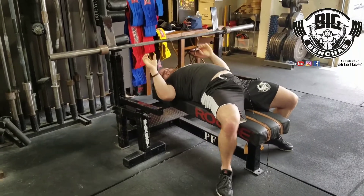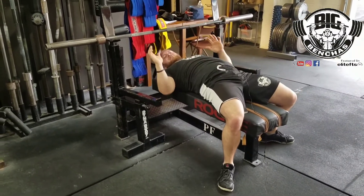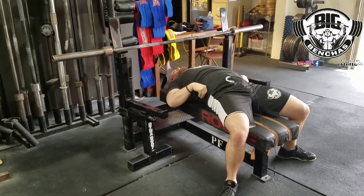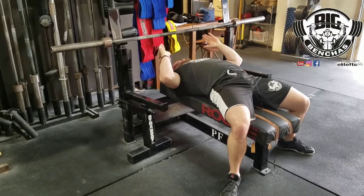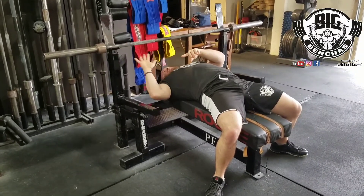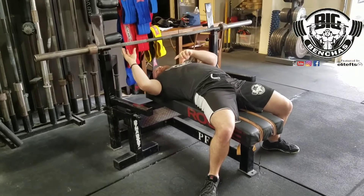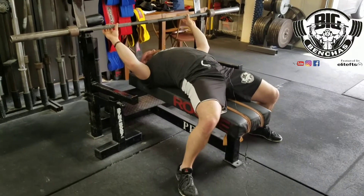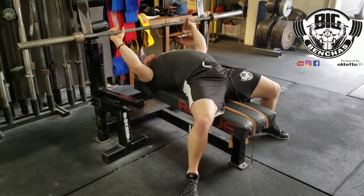Next thing you want to concern yourself with is how you're pressing the bar. So we have our shoulder tuck, we have our leg drive. Now we want to concern ourselves with where we're gripping and how we're pressing. For me, I'll put my ring finger on the ring — it's going to be different for everyone. Everyone has different widths and different structures that they're going to use.